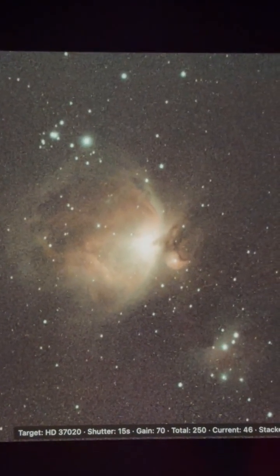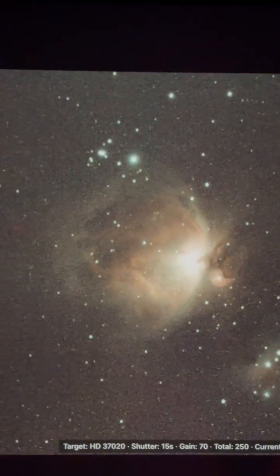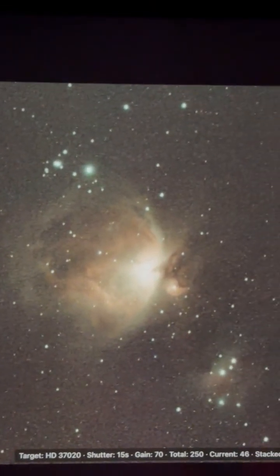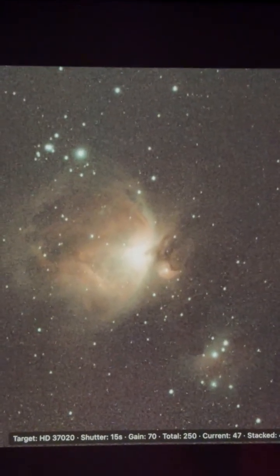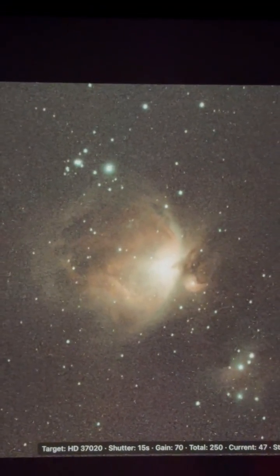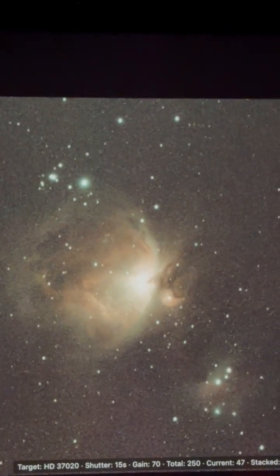First time using my Dwarf 3 — it's September 16th, almost four in the morning, and I'm having a ball out here doing this. After it's done, a lot of this noise will disappear. So far it looks really good; I'm really happy with this. I will be processing it — take care.